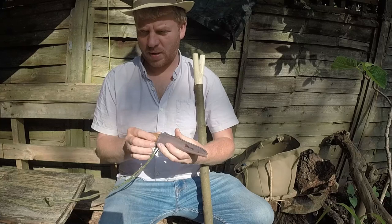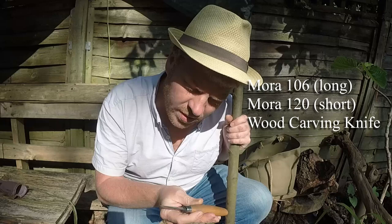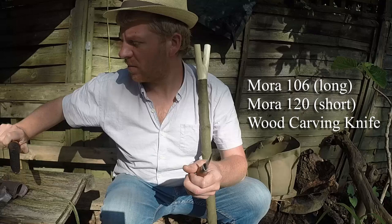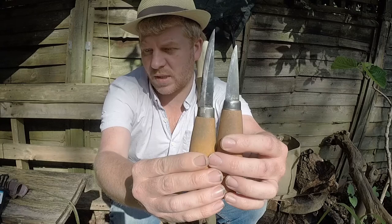I'm going to be using this knife today. It's a little Mora carving knife - the Eric Frost Mora Sweden. There are two versions, I think they're numbered. One's a 120 and one's a 140 or something. So this is the longer and shorter version.